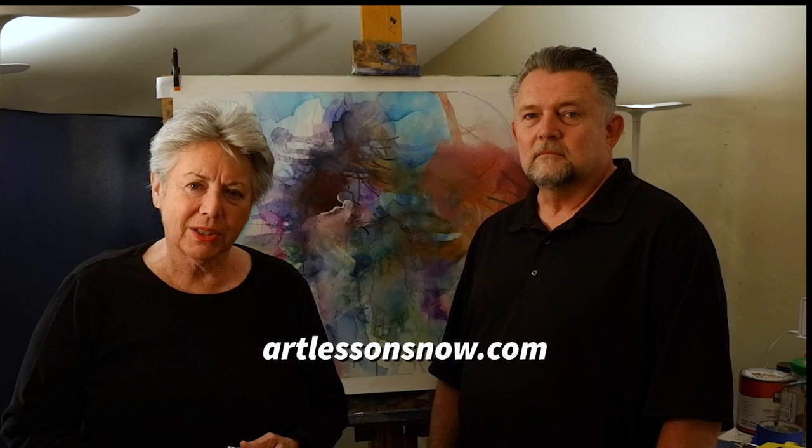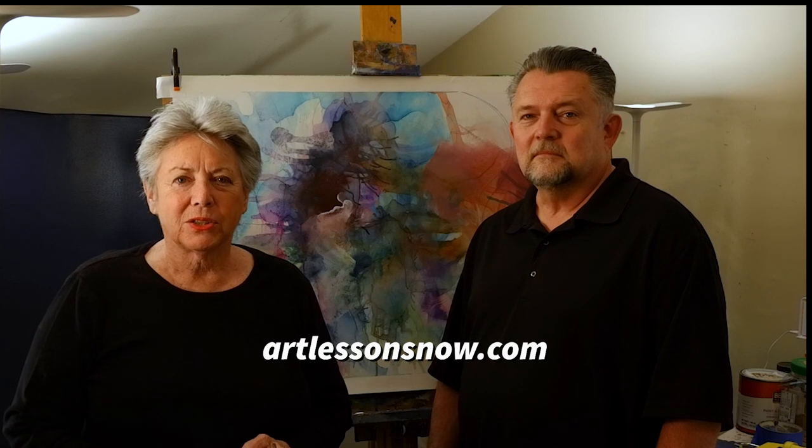Alcohol inks have to be done on a smooth surface, and we'll be teaching you about that and demonstrating my technique. This is my finished painting, which I also added some different media to — I added some latex and acrylic. Alcohol inks are really exciting and fun to use; they're a whole different process and you can get some exciting colors. We'll be sharing pieces from each of the eight lessons, and we hope you go to Art Lessons Now and purchase that class.